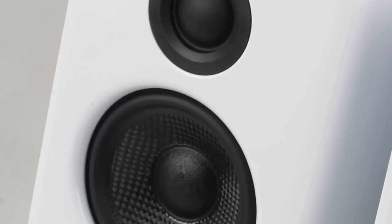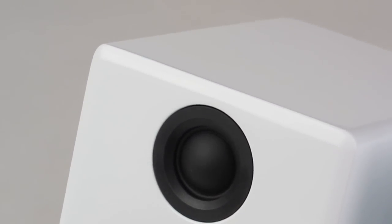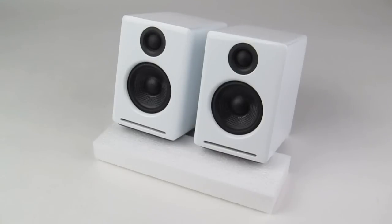The handcrafted wooden cabinets house the Kevlar woofer and silk tweeters for full low end and smooth highs and mids. With the built-in amplifier, there is no need for auxiliary amps or receivers, which allows a more streamlined aesthetic and lets the user plug directly into the speaker system.